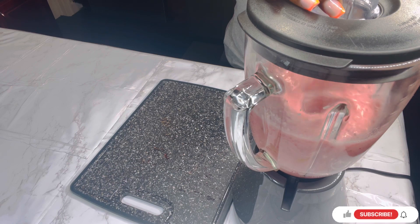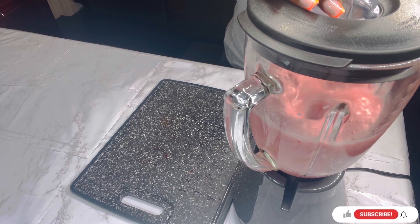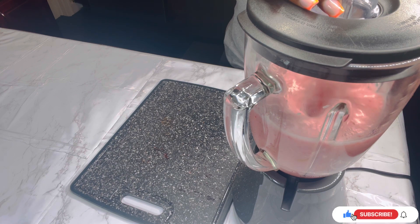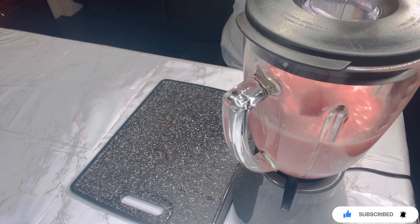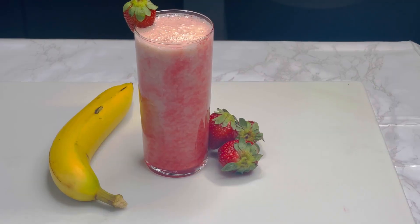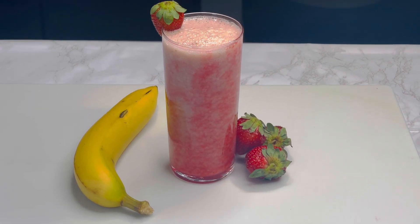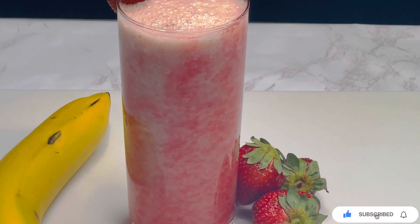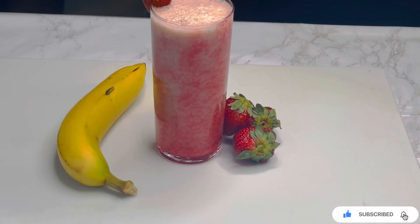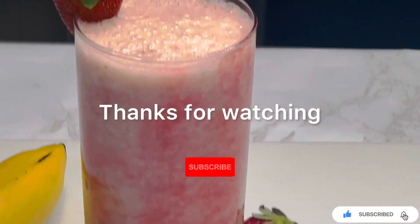You guys definitely need to try this recipe. I love it! Super quick and easy — once it's done it's going to look like this, it's so cute. It tastes really really good, you have to try this recipe. Thank you so much for watching, please don't forget to hit the like button and subscribe to the channel. Bye, I love you guys!